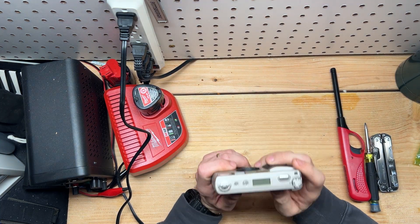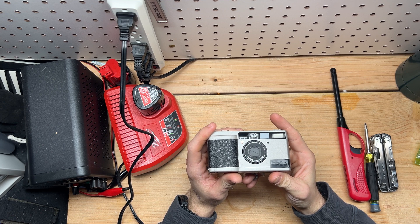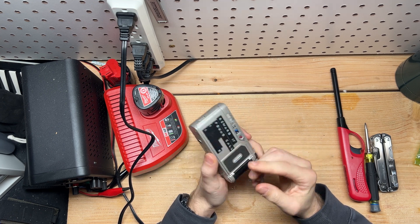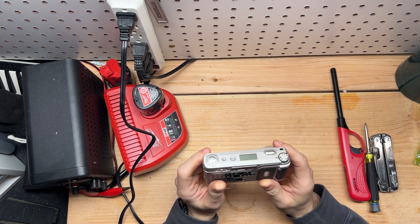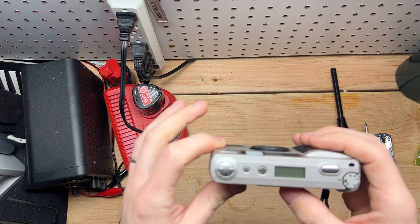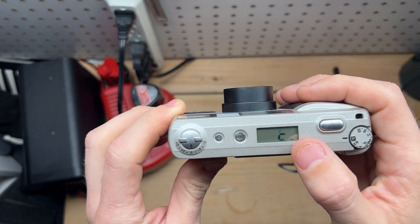A lot of us love the Ricoh GR1 series. Mine's got my name and phone number on it, but regardless, this is a wonderful camera. And of course a lot of us love these, but we know of one big flaw, and that's the LCD panel.